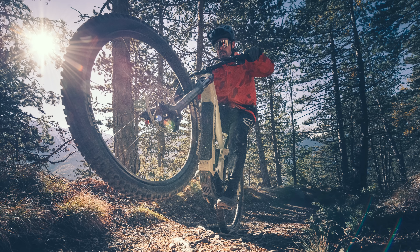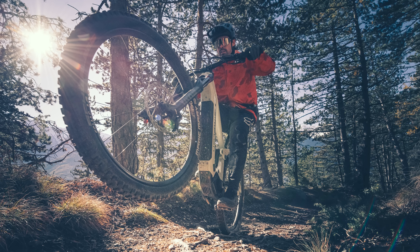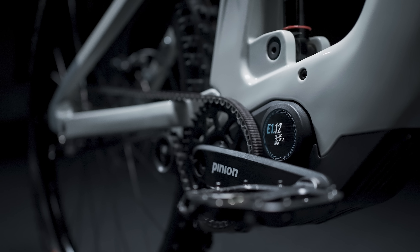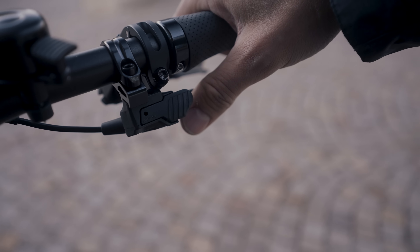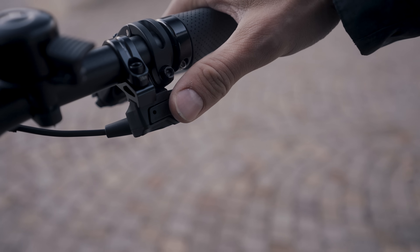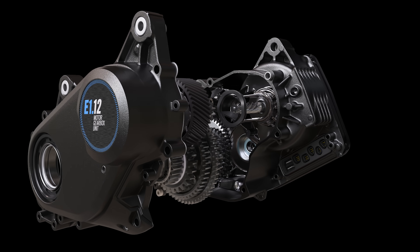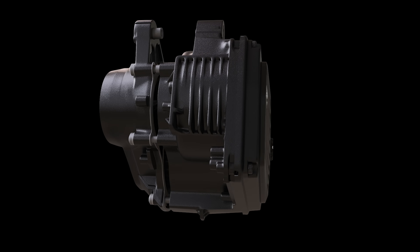So it's easy to see then why gearboxes have their sceptics. Add in an electric bike motor to help mitigate the drag penalty of existing gearboxes and wireless shifting with a more ergonomic trigger shifter though, and both of those issues are basically eradicated instantaneously — in theory, at least. Enter the new eDrive motor gearbox unit, or MGU for short.